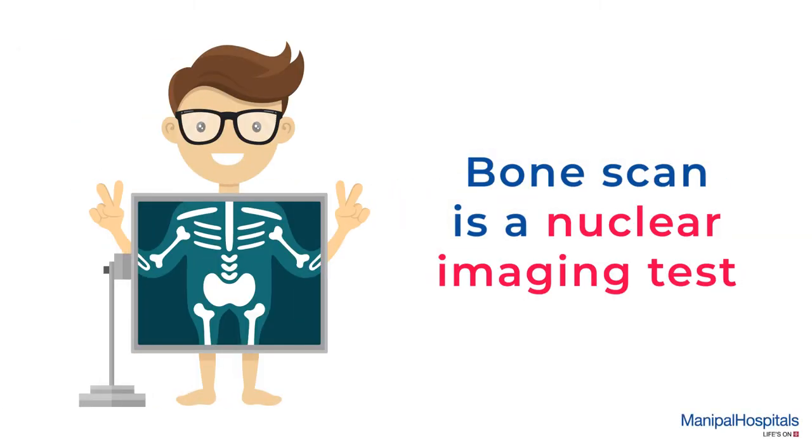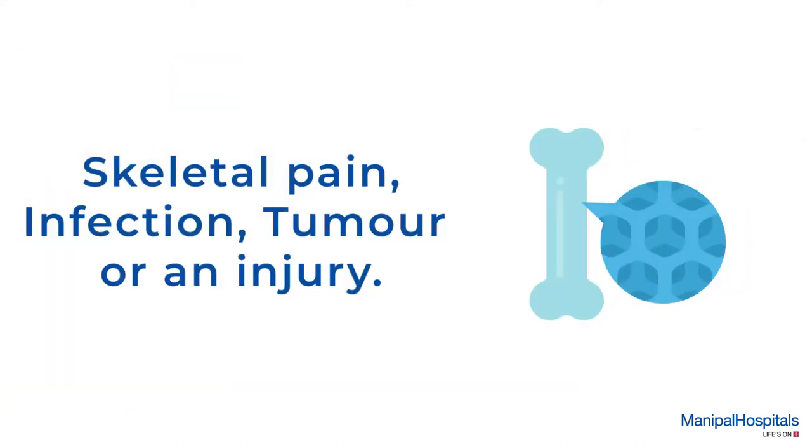A bone scan is a nuclear imaging test used to help diagnose problems with bones like skeletal pain, infection, tumour, or an injury.